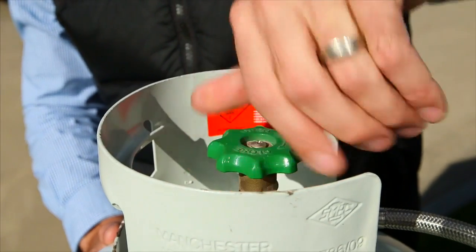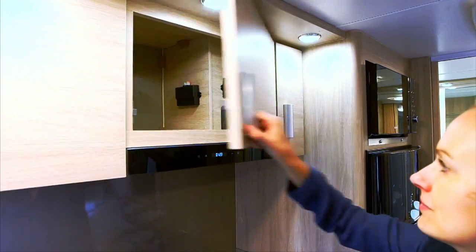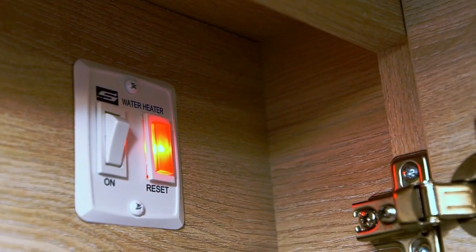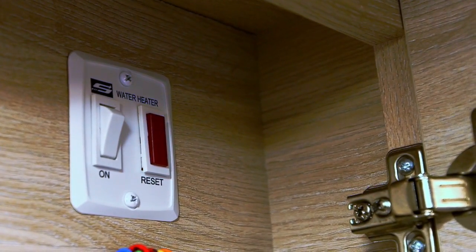Turn the gas bottle on and also turn the water heater switch on, located at the mains switchboard. A light next to the switch will go out once the hot water system ignites.